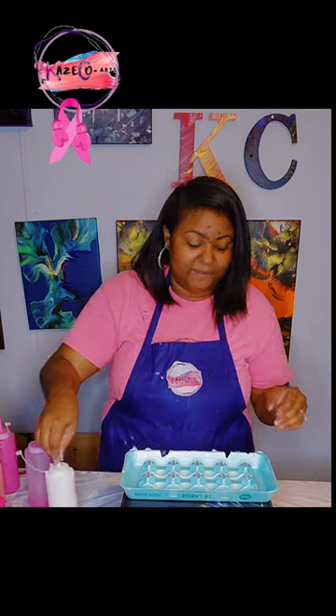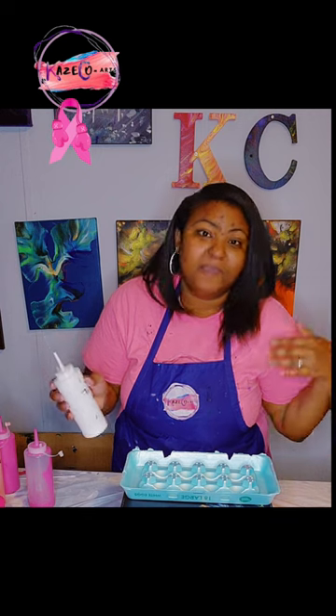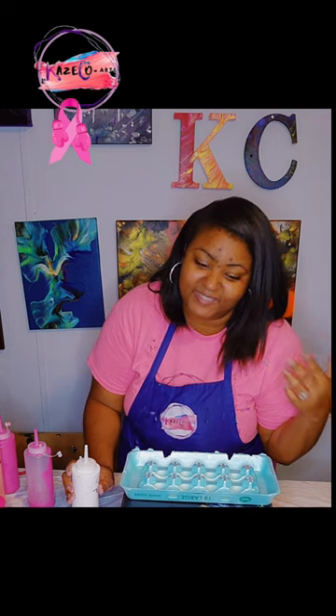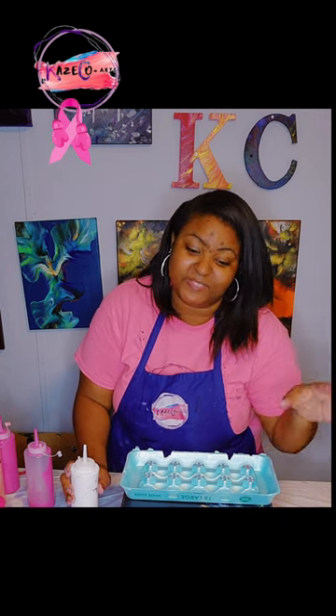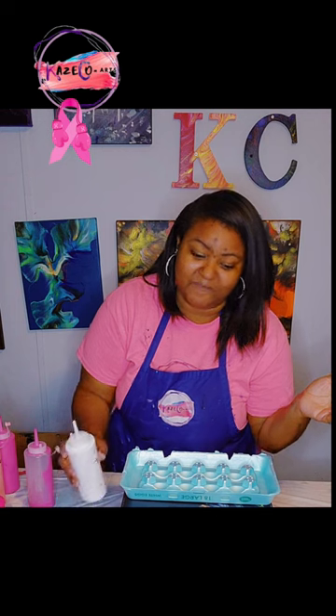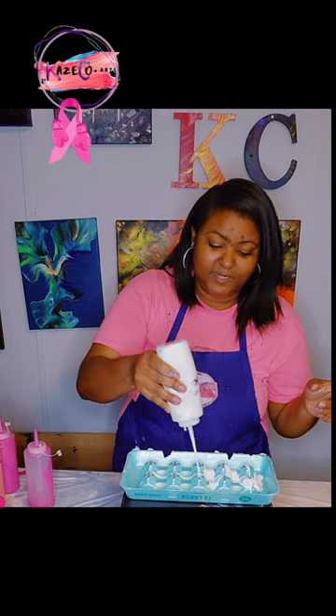I have my egg carton — the top of my egg carton right here. I have all of my colors, so I'm just going to go ahead and begin to layer this up. I did not test this out, so it may not come out exactly how we want it to, but we're going to see how it turns out. This is a cover-up on a very old canvas. I'm trying to use up my old canvases so I won't have to keep using brand new ones. Let me go ahead and pour this in here.